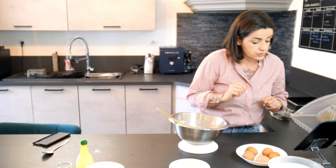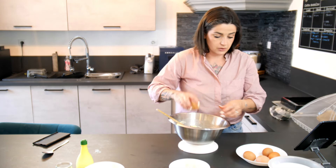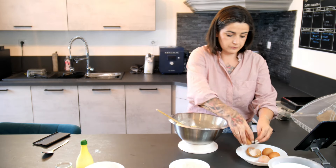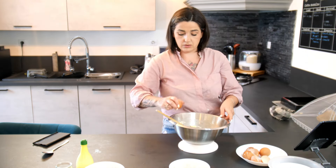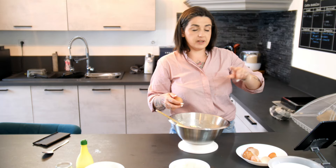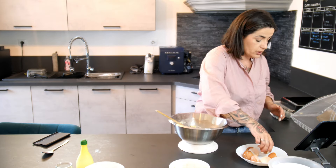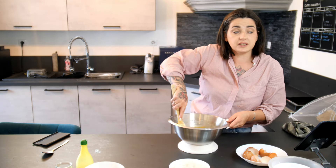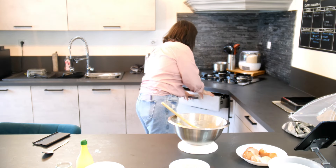Et on va pouvoir ajouter les œufs — 5 œufs. Sachez que vous avez toujours accès aux offres sur la boutique Guy Demarle. Quand vous êtes sur la boutique, vous pouvez cliquer sur nouveautés, offres, etc. Vous avez toutes les offres promotionnelles du moment, avec des kits super intéressants. Je vous en avais déjà partagé plusieurs en story, et vous pouvez les retrouver directement sur la boutique.